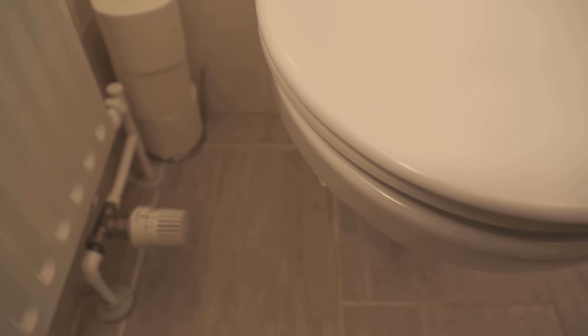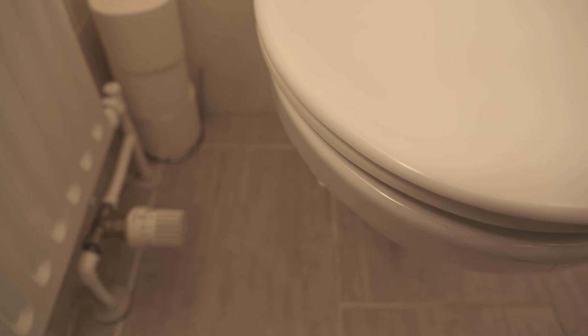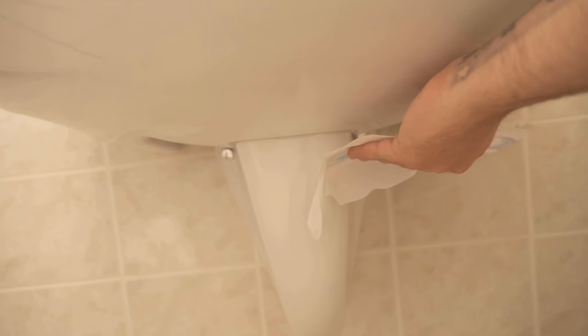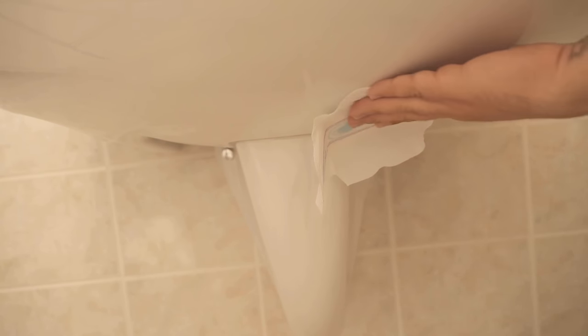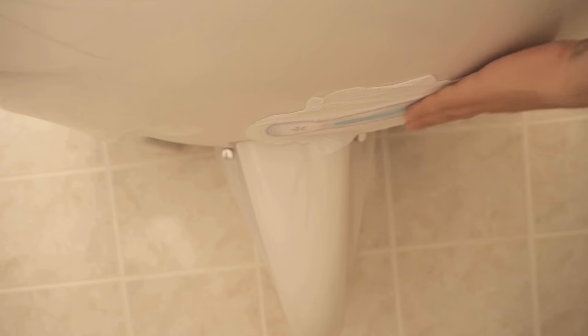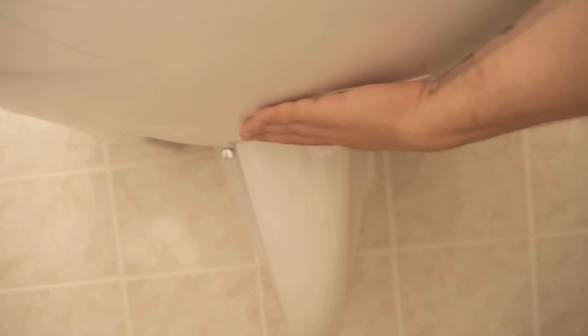Since it sticks really well, it will not simply fall off and this way provides constantly for a really pleasant scent. It is, so to speak, a small hidden room freshener that you have hidden in your bathroom. Of course, you do not have to stick it directly under or behind the toilet. You can also stick it under the sink, as I show you here.